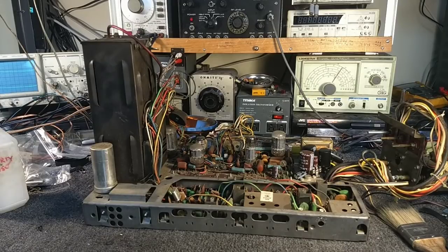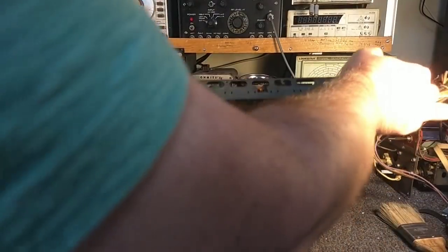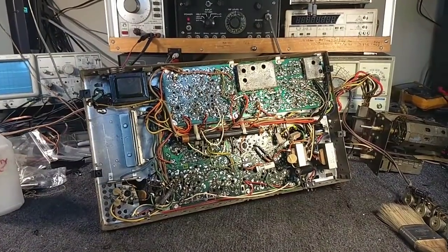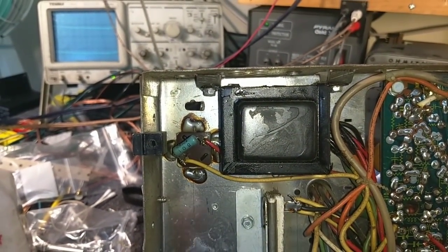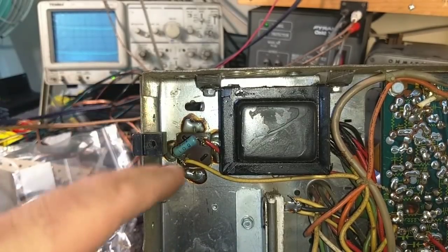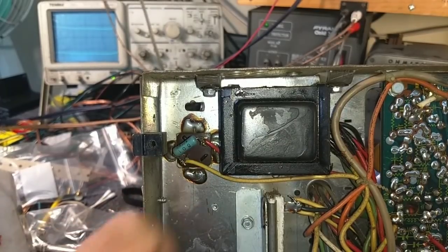Now as far as replacing this can, this one's fairly easy because it's simply a two-section can with the same value. And if we look down in here, that's the little bugger in question right there. So this is just going to be a fairly easy to do type thing. And I'm probably going to end up doing like I did with the last one, which is just cutting the twist-lock bits at the base of the can and wiring this up together.